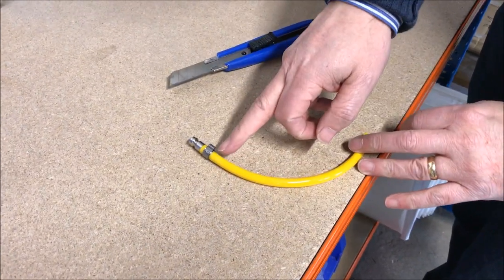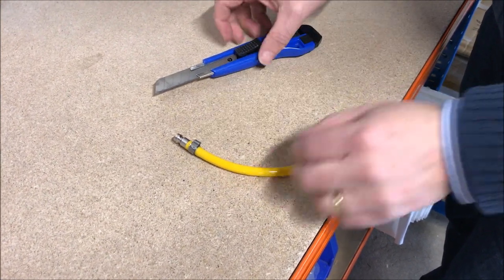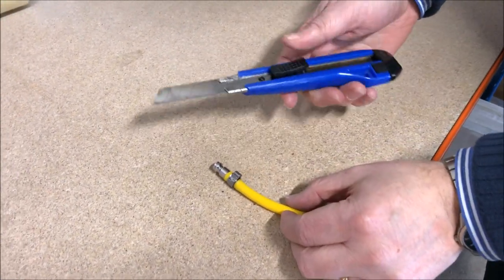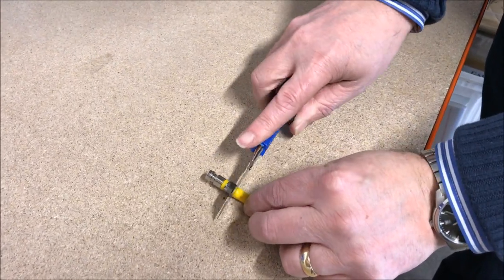Let's look at a simple way of removing a fitting when it's attached to the hose with an O-clip. The simplest way we've found is to take a sharp knife blade and put it into the hose just in front of the O-clip.